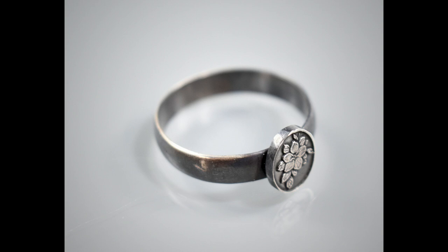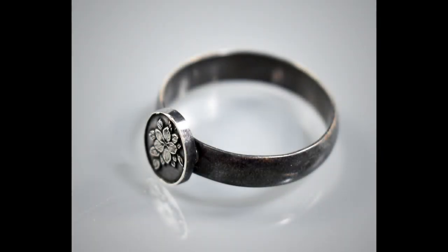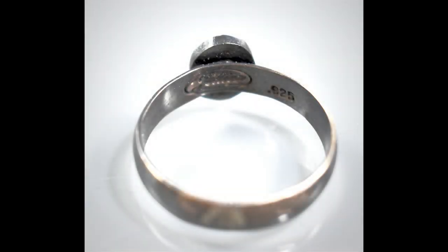When I combine the laser with traditional silversmithing techniques and fabrication, it really does a wonderful job of allowing me to expand the creativity in the studio.